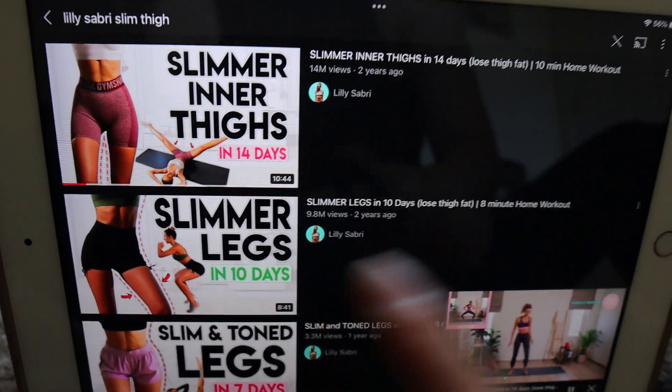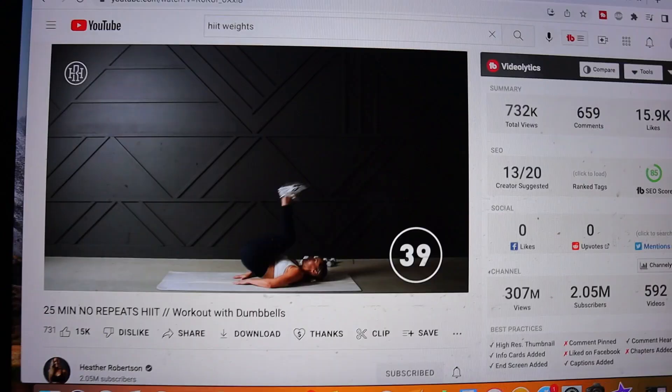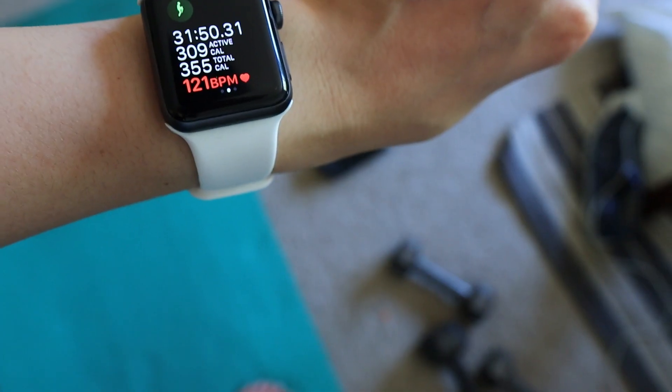Hello everyone, it is Monday, day one of the Lily Sabri slim leg workout. I am so tired because the HIIT workout I did got pretty intense at the end. The reason I chose it was because it's shorter — like 25 minutes — and I was feeling pretty unmotivated.